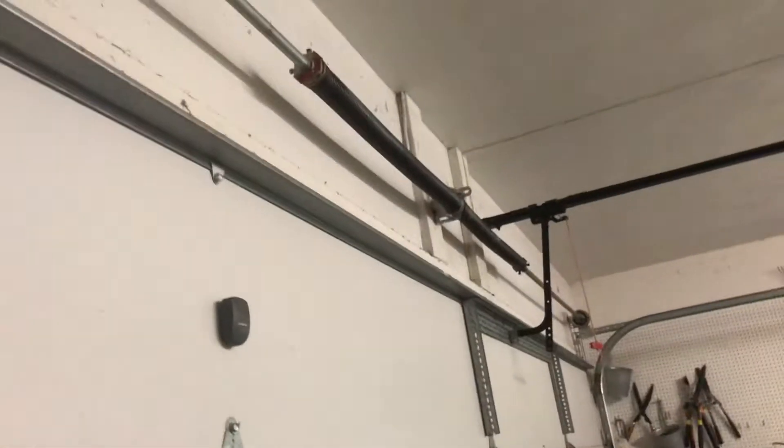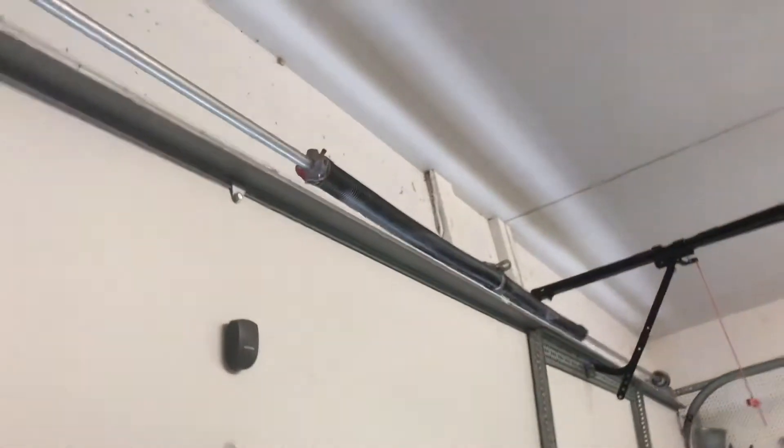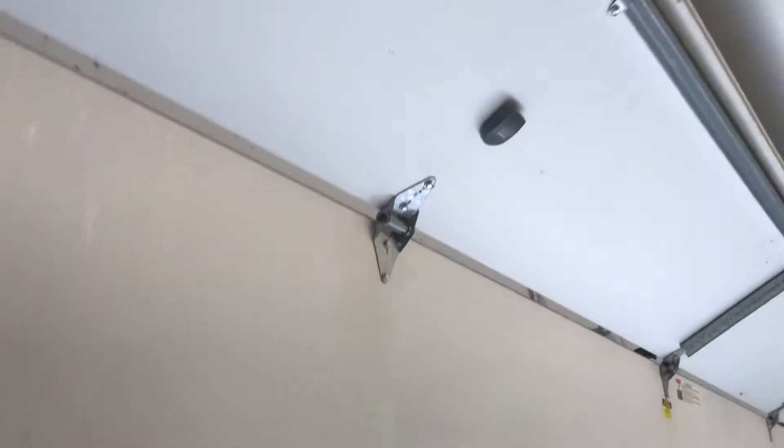Now I'm going to open this garage door so you guys can see what happens to the lubrication and see the torsion springs turning. Did you see the torsion spring turning that way? When the door goes down, the torsion spring will turn the other way. Do you see the lubrication in the torsion spring has a spiral in it? That's because when the door goes up, the lubrication turns with the torsion spring and keeps it from making noise.